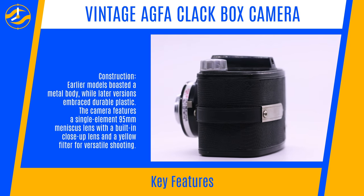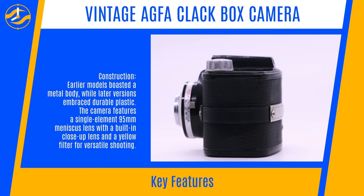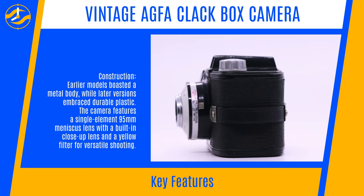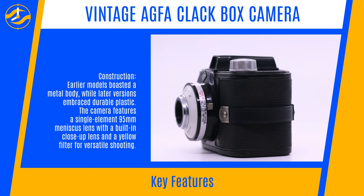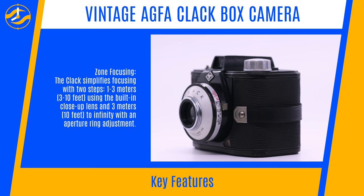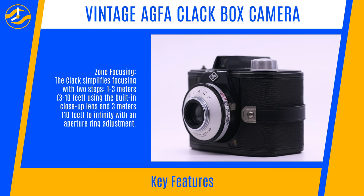Construction: Earlier models boasted a metal body while later versions embraced durable plastic. The camera features a single element 95mm meniscus lens with a built-in close-up lens and a yellow filter for versatile shooting.